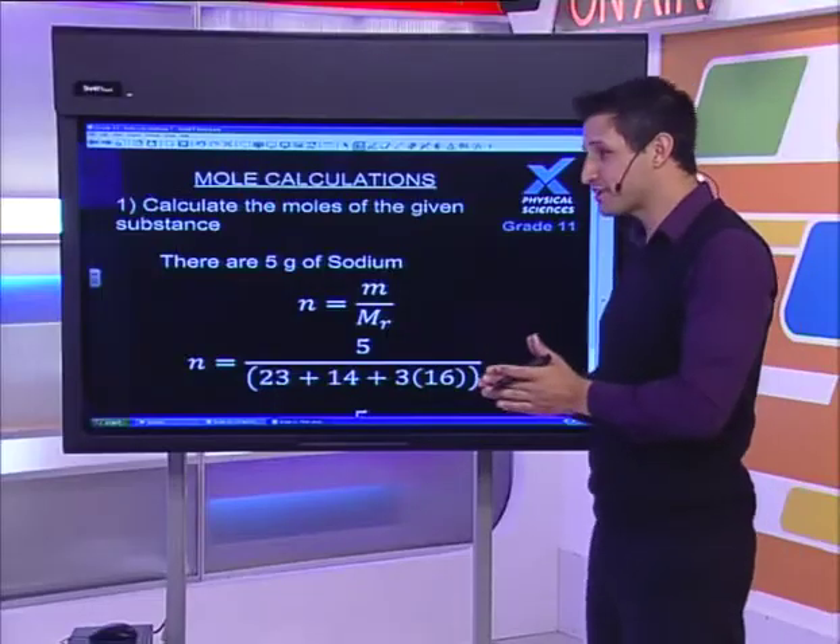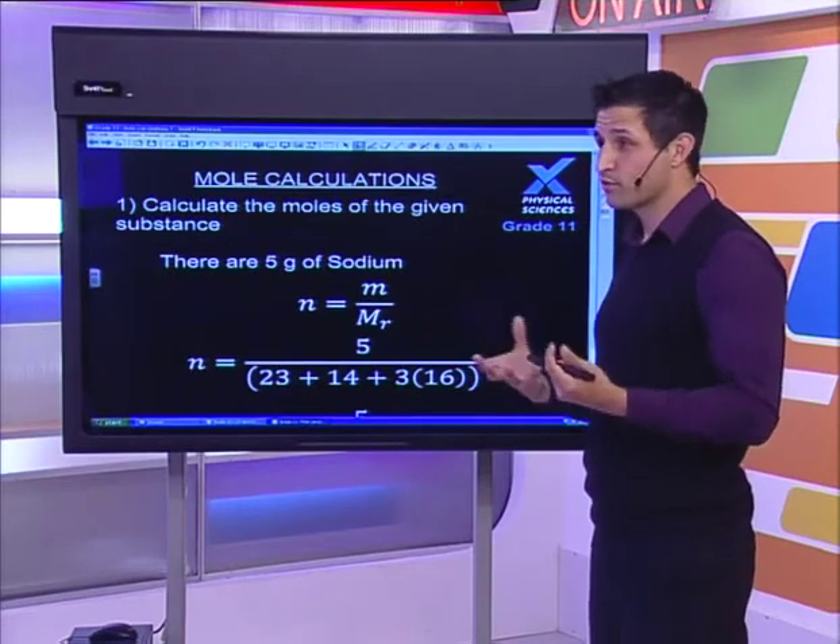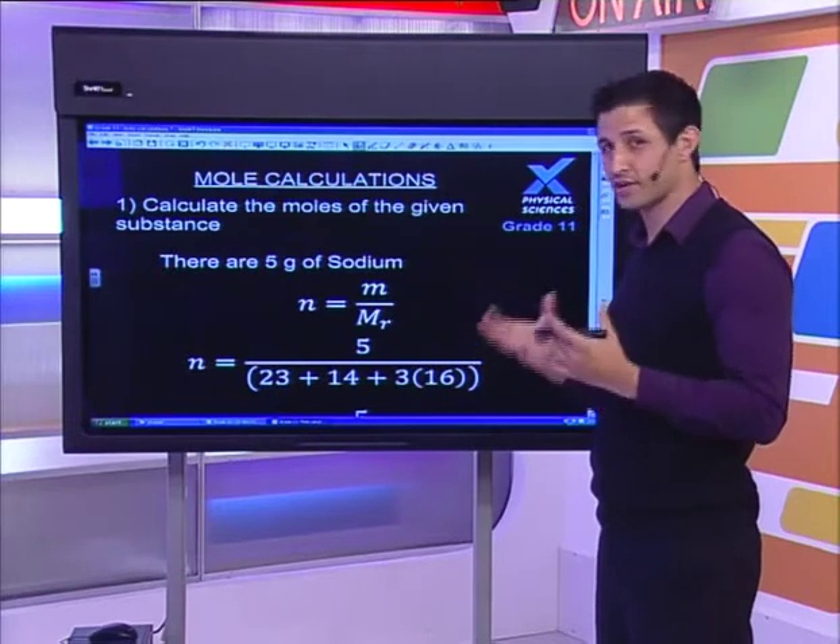Quick chemistry joke: why was the mole of oxygen molecules excited when he walked out of the singles bar? Because he got Avogadro's number! Very good. On the topic of Avogadro, let's follow the steps.